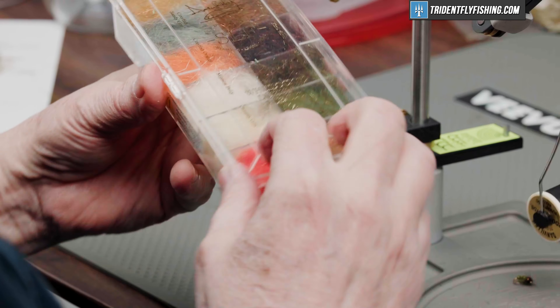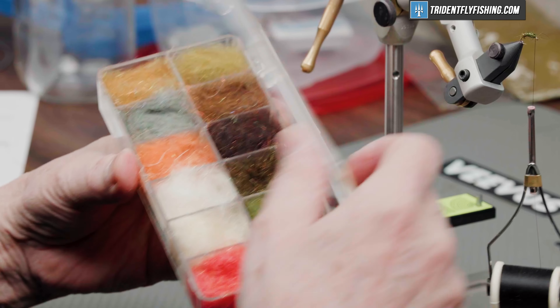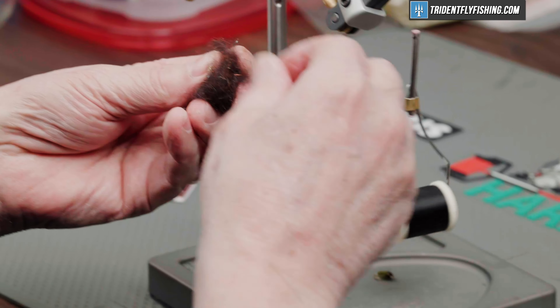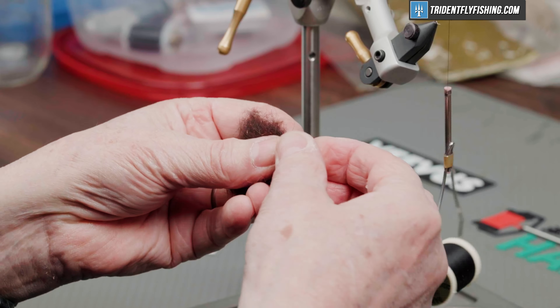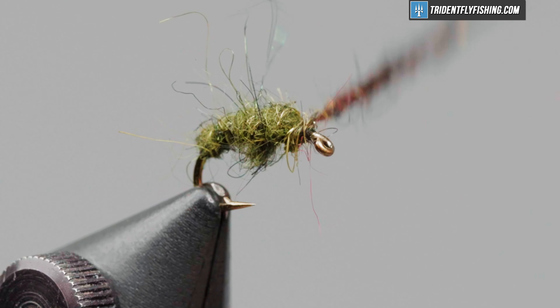For the thorax of the fly, we're going to use the same dubbing. This is called Dark Stone — it's almost a black color, with just a little bit of sparkle to it. It's not going to take much of this at all. And I'm going to wrap back into the abdomen a little bit with this.